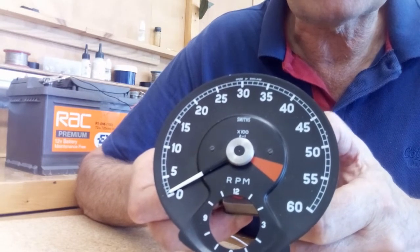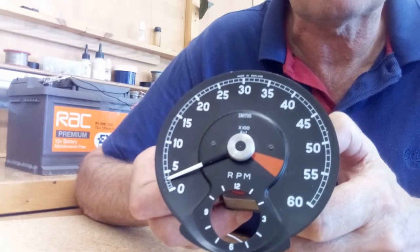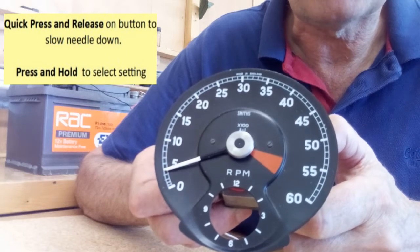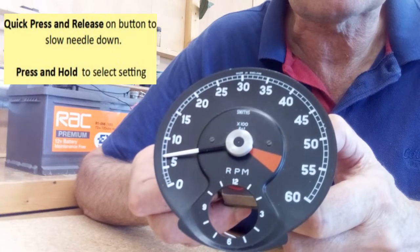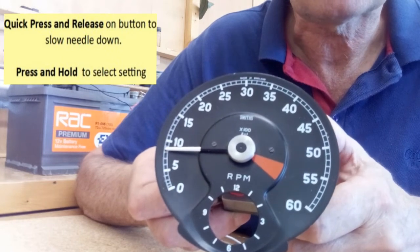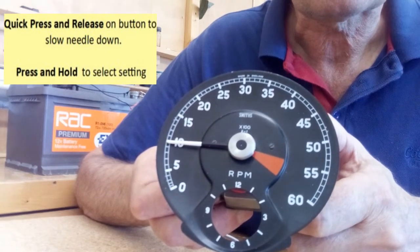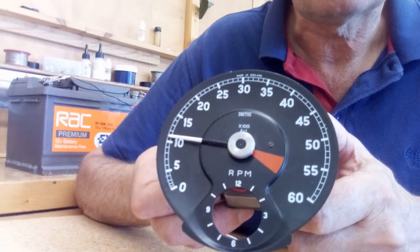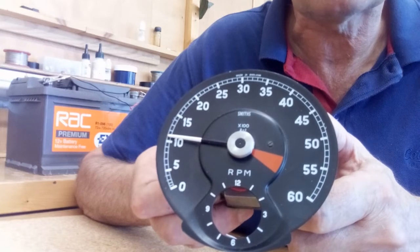If you press and release the button quickly, it will briefly stop the needle, which helps position it on the scale. When the needle gets to the 1000 rpm point — that's the first calibration point — hold the button down for at least five seconds. That teaches the electronics where the 1000 rpm point is. After five seconds, you'll see the needle give a little kick, which means the electronics has registered that position.